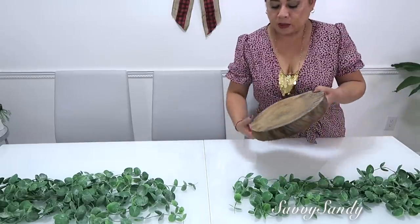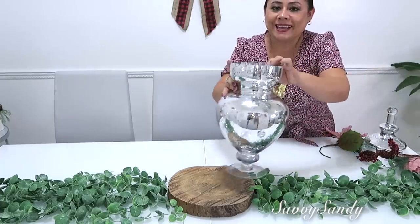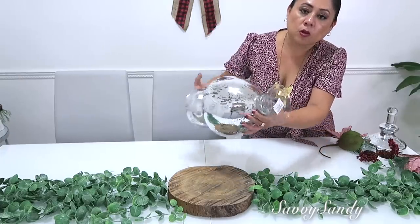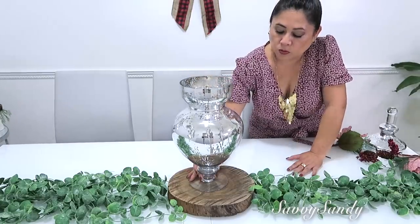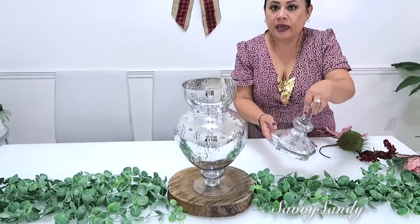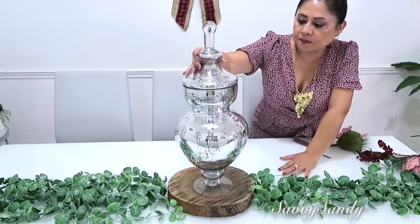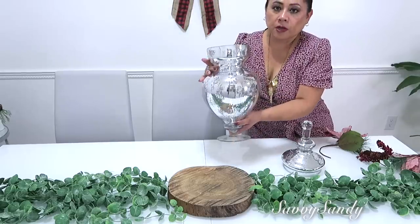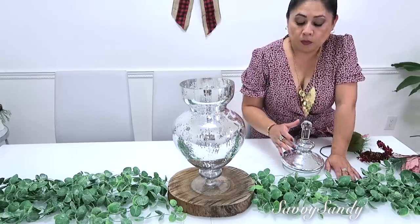Ahora amigos aquí en el centro voy a poner este tronco, y encima del tronco pondré este jarrón precioso con la terminación de mercurio. Este lo compré en Burlington por $19.99, pero está hermosísimo. A mí me encantó porque lo puedes usar para cualquier temporada del año. Trae una tapita muy linda, lo puedes usar como florero o meter algo ahí. Estos tipos de jarrones en otras tiendas valen $30, $50, pero Burlington tiene muy buenos precios.